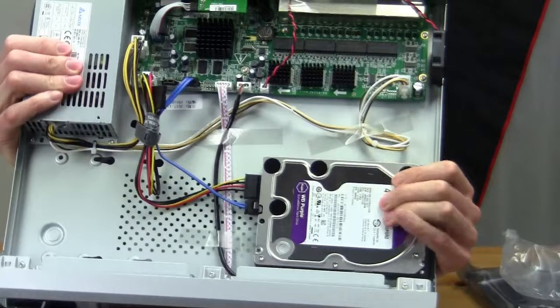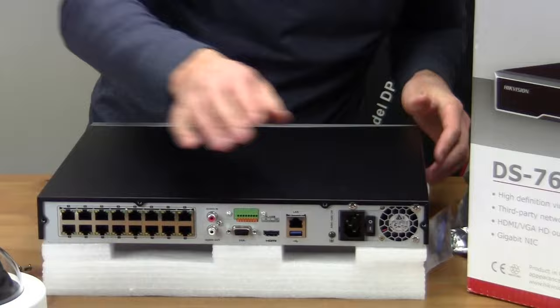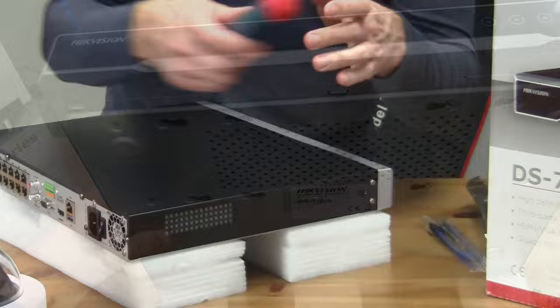So there you have it — that's what the finished product looks like. The hard drive is nice and secure in place. Here is how the screw holes look without the hard drive installed, and this is how they look after it's installed.